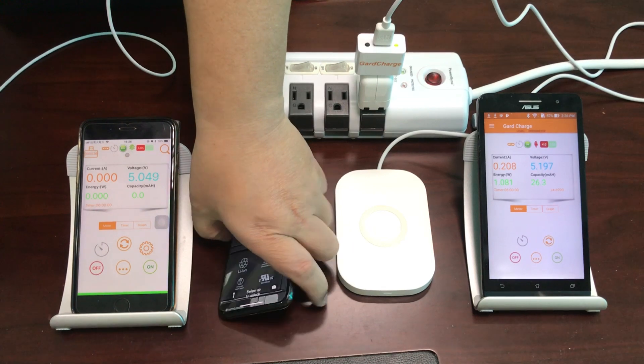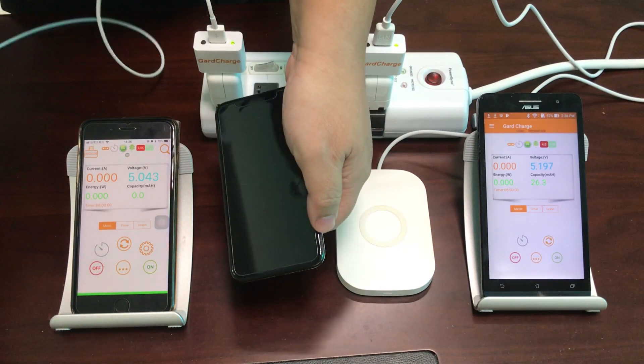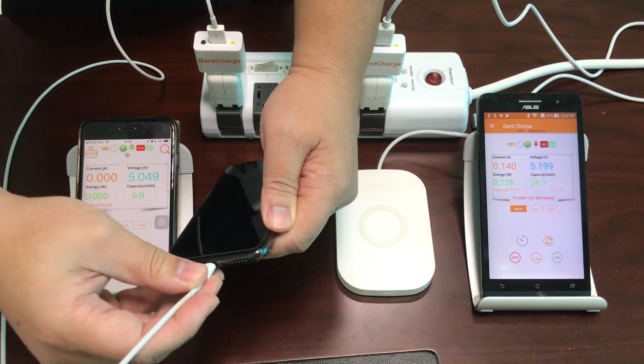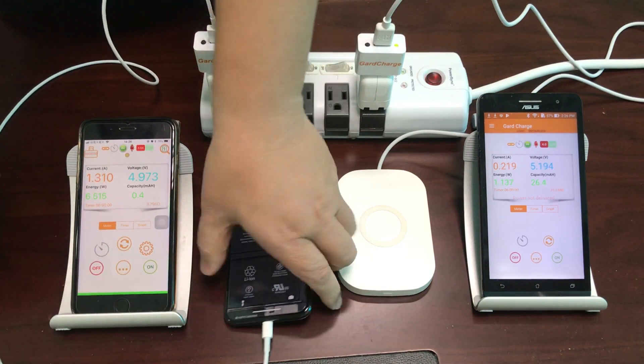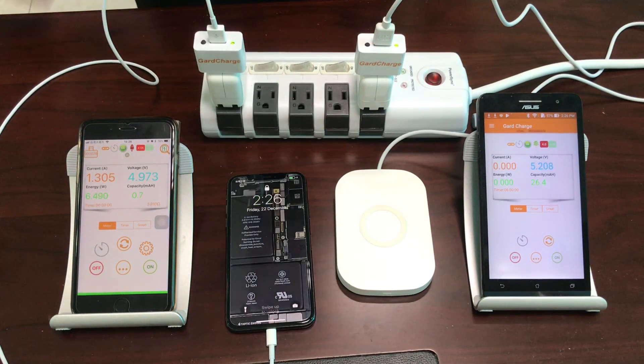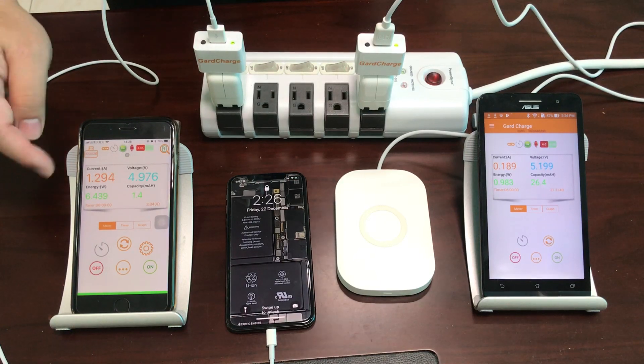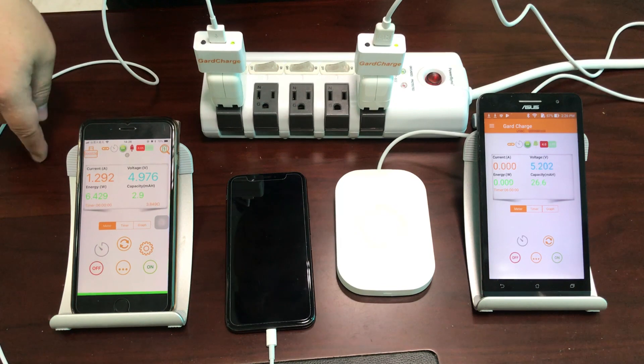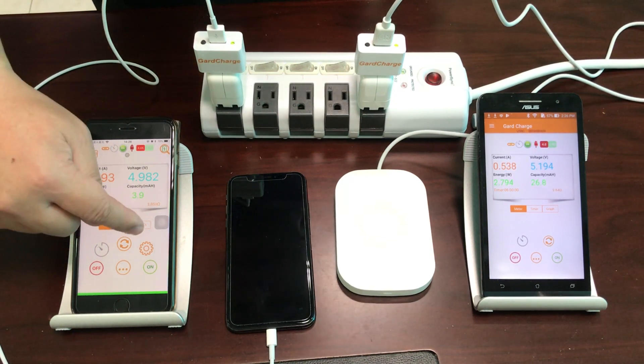Now let's charge the iPhone X with the USB cable only. The current starts to run up to about 1.2 to 1.3 amperes and stabilizes around 1.2 to 1.3 amperes.